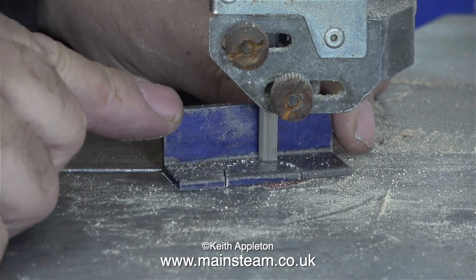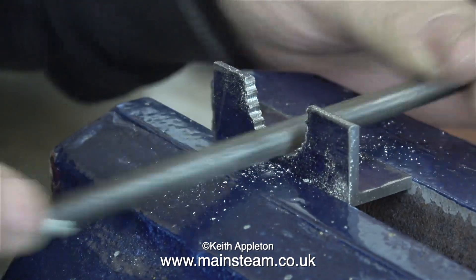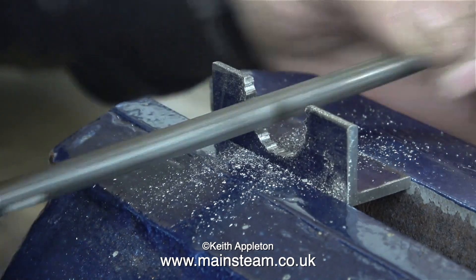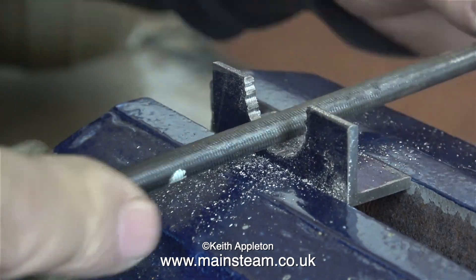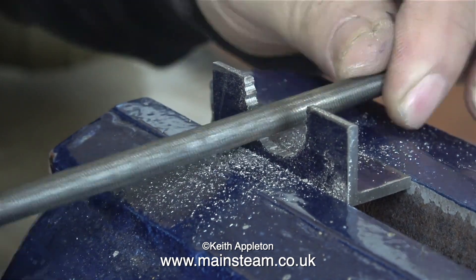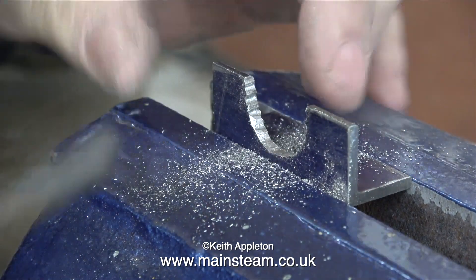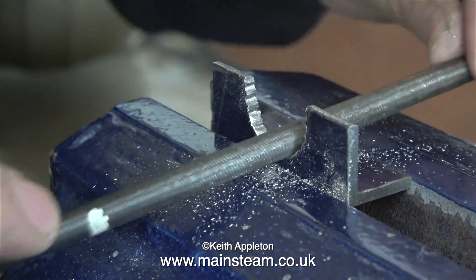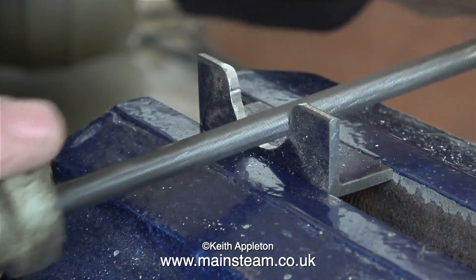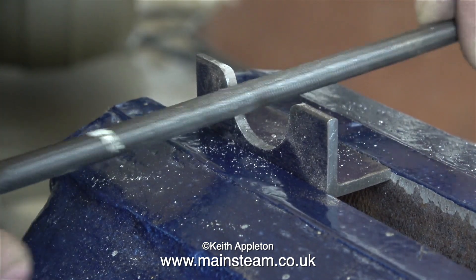You may be thinking why didn't I use the bandsaw in the first place — I could have done, but not every beginner has a bandsaw. Most beginners to metalworking have basic tools like a small junior hacksaw and a file. I don't like to use machining for machining's sake. In this tutorial I'm going to show you how to do it the simple yet hard way, if you see what I mean.